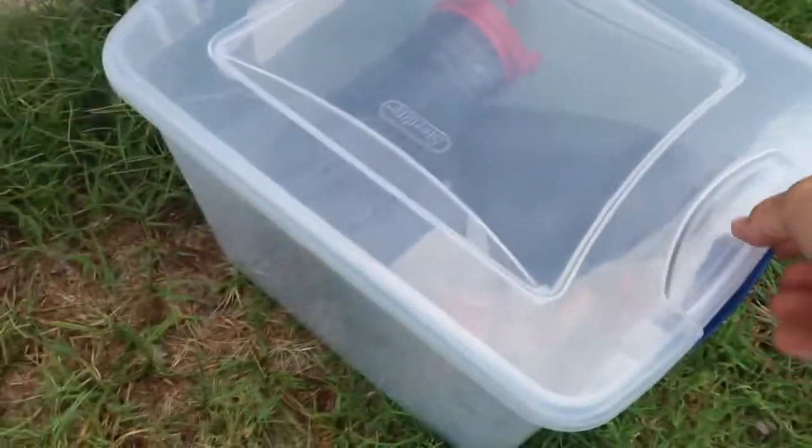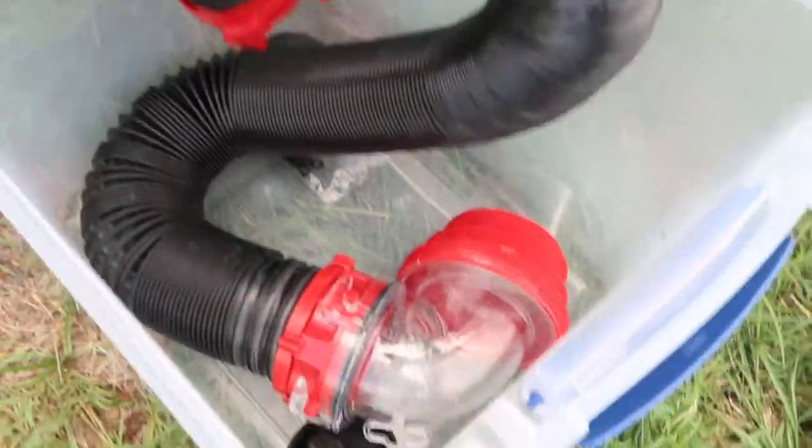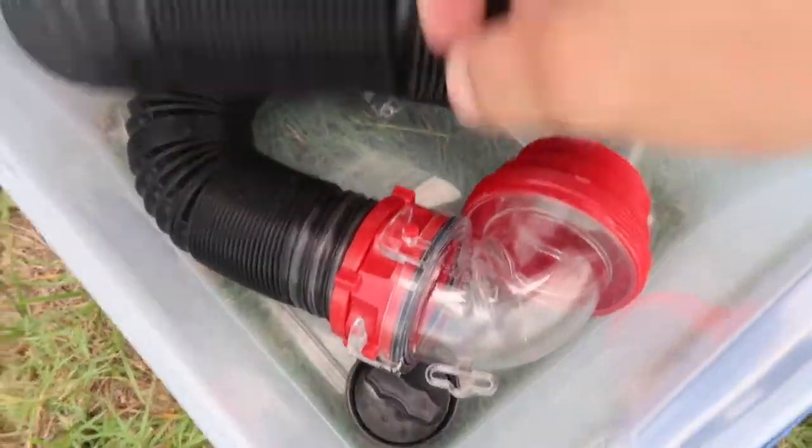Here are your black and gray tank connections and your dump hose. It's a really nice, solid hose that folds up nicely in here.